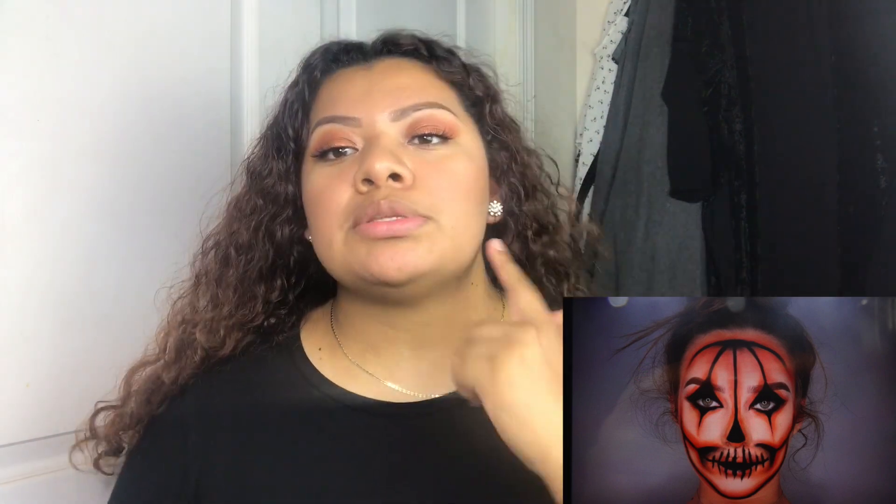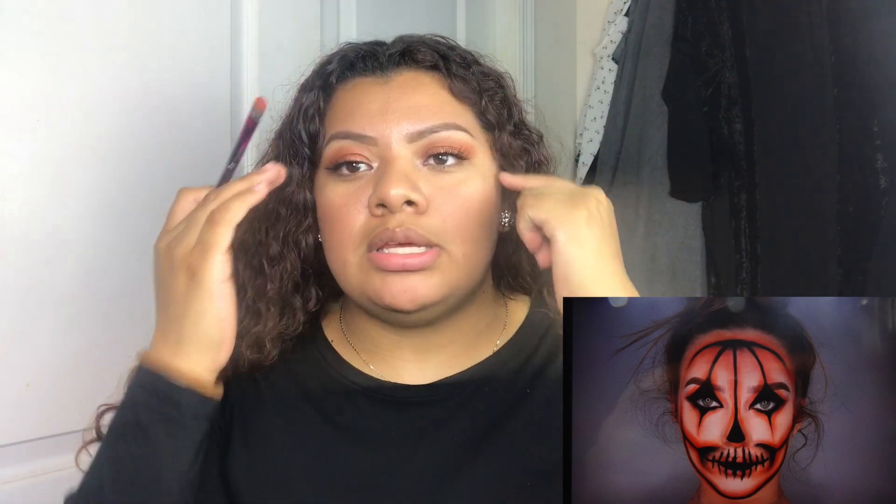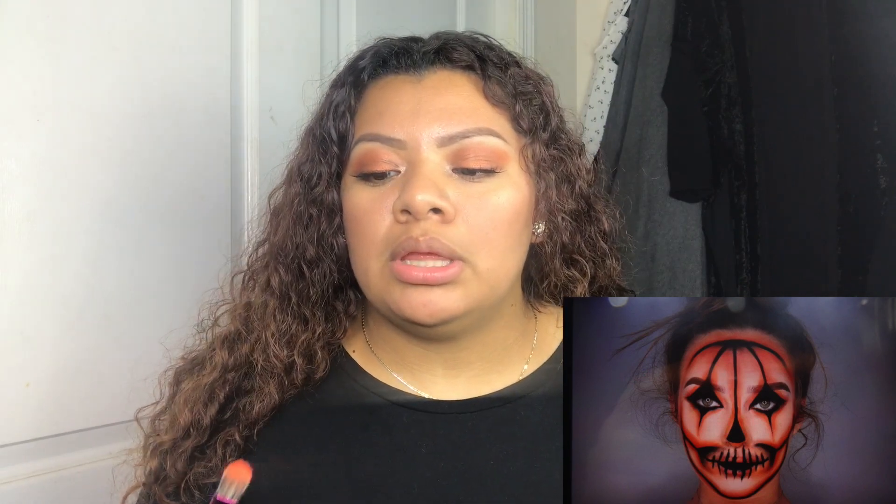I'm going to do this part first because I feel like it's easier, and then the center part is the harder part. I'm going to go with a flat brush and I'm going to use this shade right here. Sorry about my palette — it's all messed up because I had dropped it. I'm gonna start with the chin.